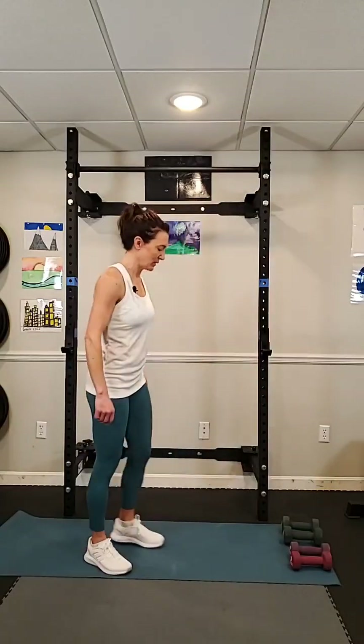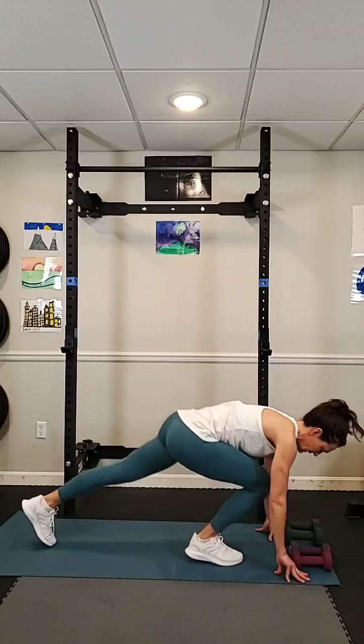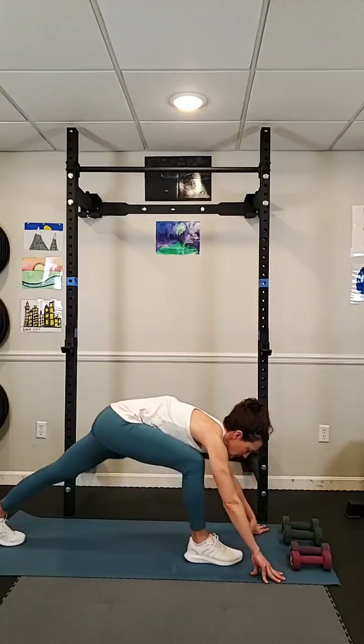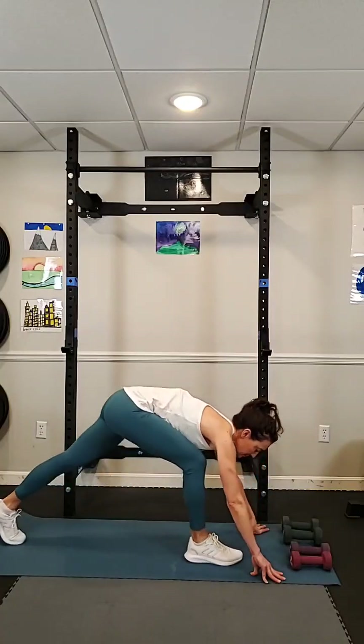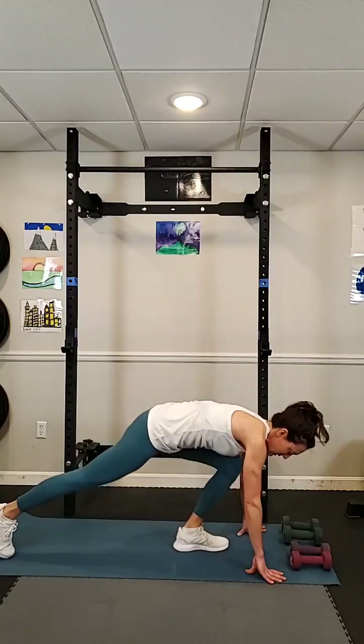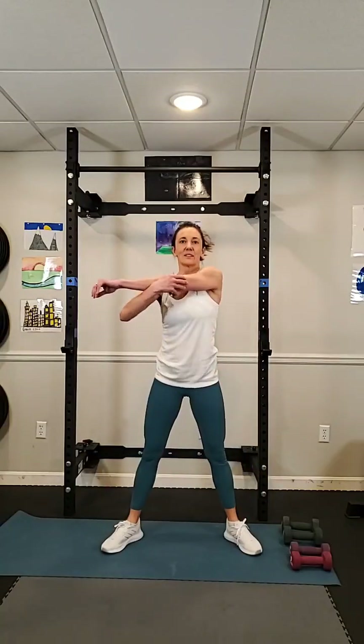Get on the ground if you can and put one leg forward and the other back and stretch out the hips, lean up and down. Switch — got to get the body warmed up a little before we start. Do some squats here, some quick squats. Pull your arm to the side, stretch it out, get the other one. Quick warm up.